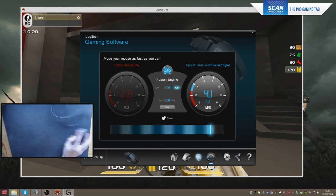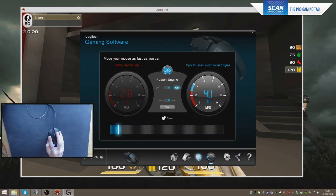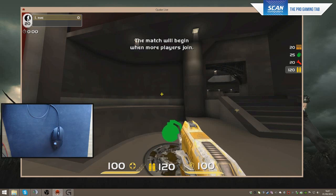Tracking all the way up to 4.1 m/s on the QCK — there's slight variance depending on how fast I move it, obviously. In other words, I'm going to have no trouble with this mouse in-game, at least from an out-of-game testing perspective. Let's go ahead and look at how it actually performed in gameplay testing.